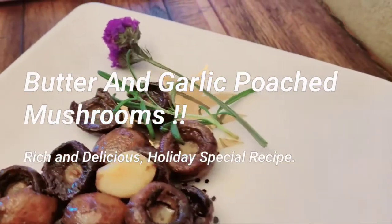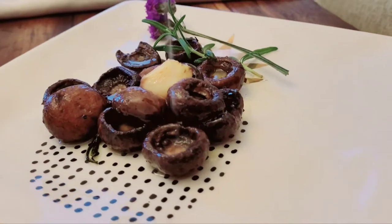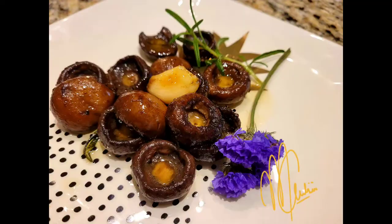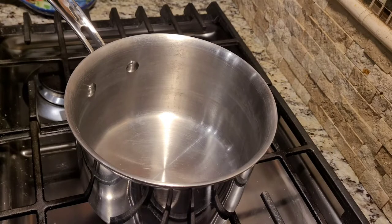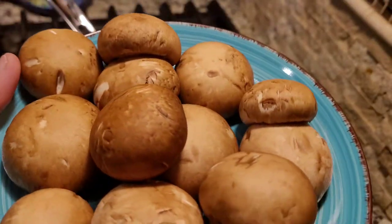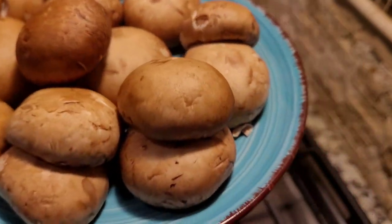I made these beautiful poached mushrooms in the Eat Bite and Chew kitchen. Watch this video to find out how to make this holiday special. Hey everybody, this is your vlogger from Eat Bite and Chew and today we are going to make butter poached mushrooms. So let's go ahead and get started.